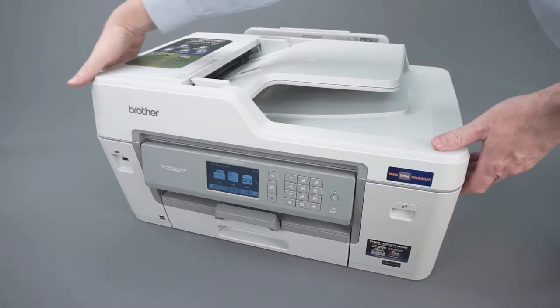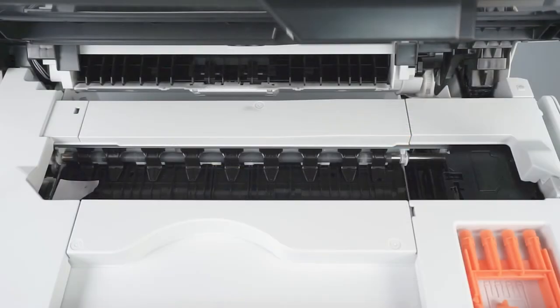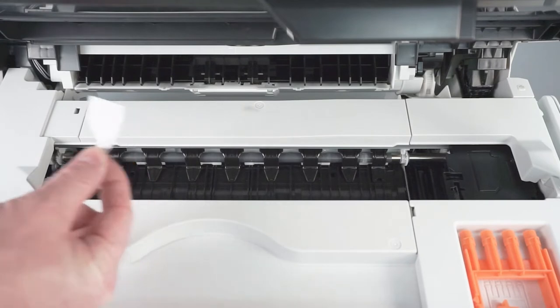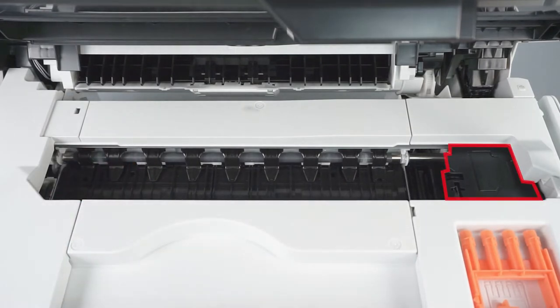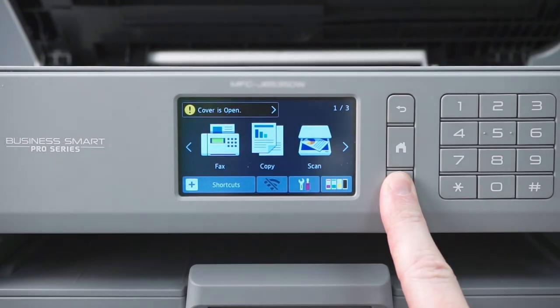We will begin by opening the scanner cover. Check the platen area and remove any ripped paper or other obstructions. Verify that all blue packing tape has been removed from the printhead. If the printhead is in the locked position on the right side of the platen, press and hold the red X on the control panel for 5 seconds.